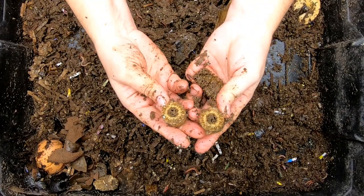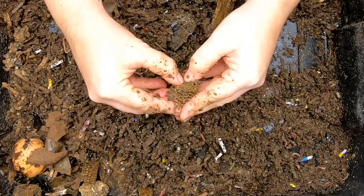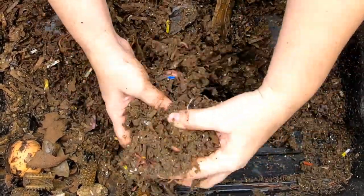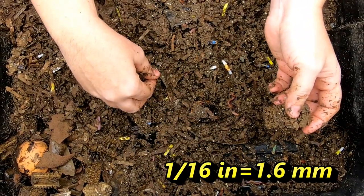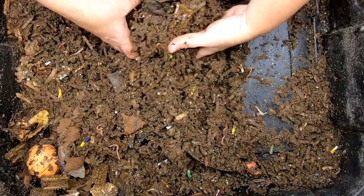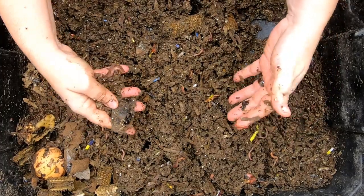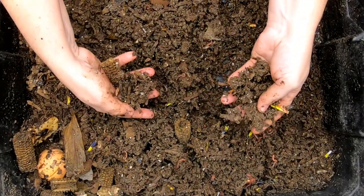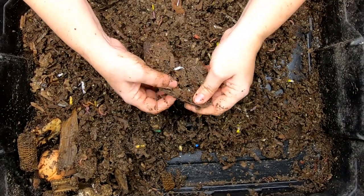We've got the corn cobs — no worms, no surprise. Let's see if we can split one long ways. Nope, just springtails. The hole that goes down to this layer is only a sixteenth of an inch, which is only a couple of millimeters. So I think the worms come down here when they're tiny and then they get trapped. At some point I usually take the finished castings and whatnot from down here and move it to the top, and then this can be a haven for little tiny worms — they can hang out, find things to eat, et cetera.